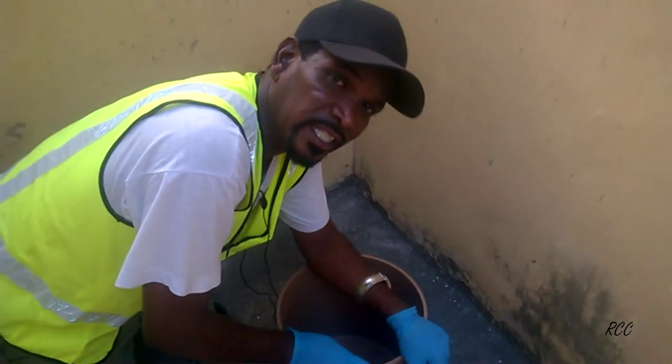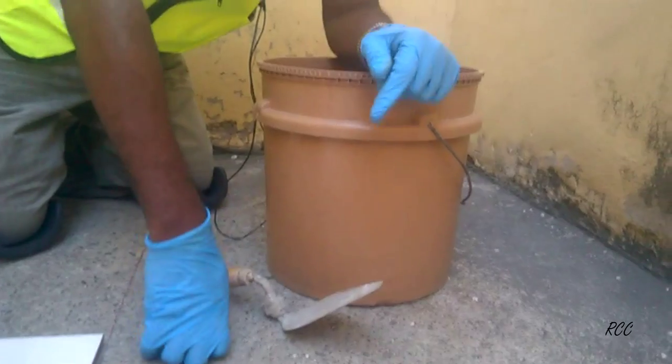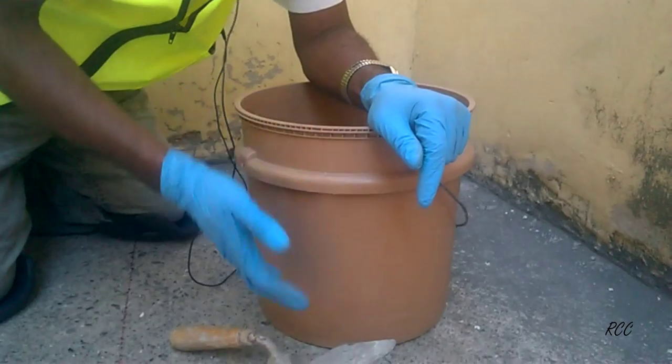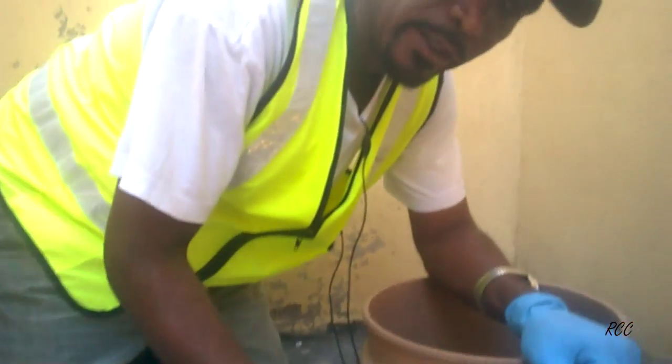You need a container to mix your adhesive — the thinset. You'll use a bucket to mix your thinset in. It can be a small one based on the quantity you want to mix at the time. This is appropriate and ideal for the tile you're going to lay. So you need a container.